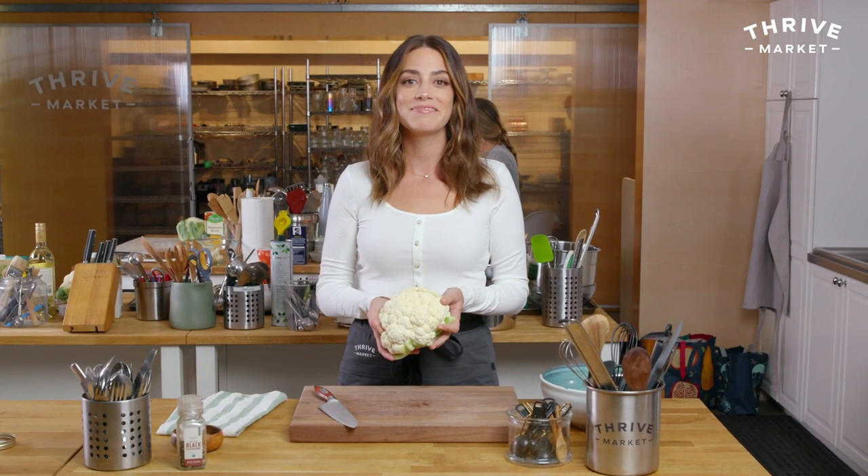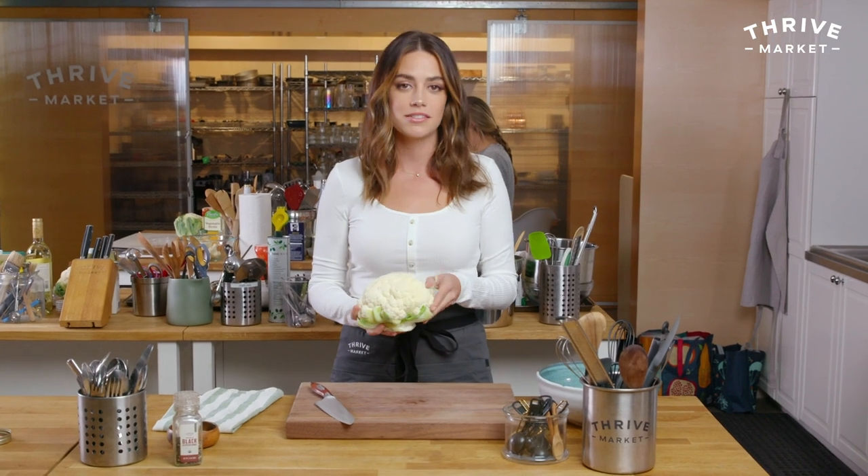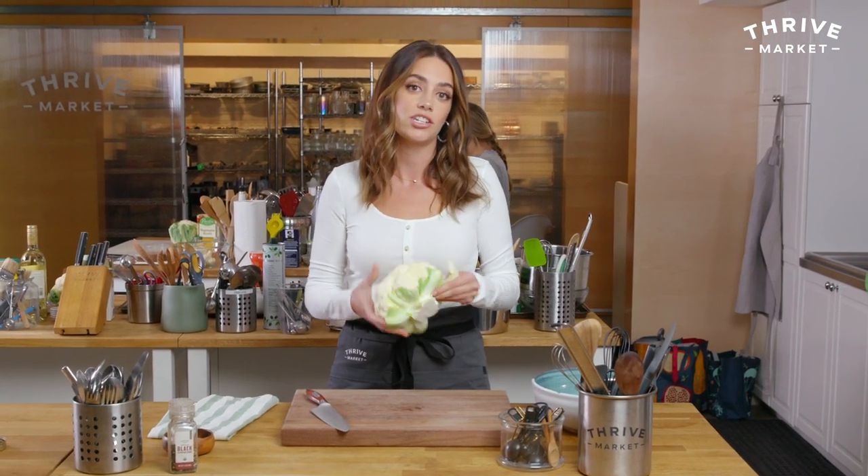Alright, let's get started on this recipe. Surprise, surprise — mashed cauliflower starts with cauliflower, and I'm going to show you how to break down the head, because this is kind of an important part — how you actually cut the cauliflower.